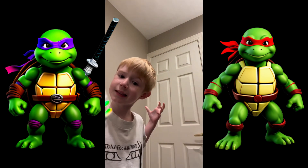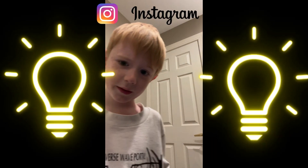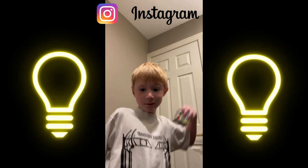This is a video for Author Donnie, and welcome back to Author's Awesome Toys.